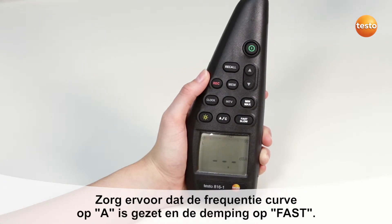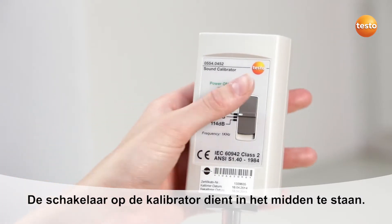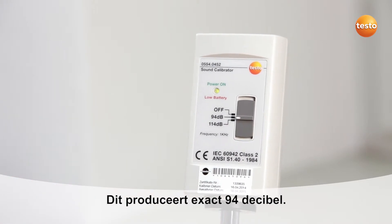Make sure the frequency weighting is set to A and the time weighting to fast. The regulator on the calibrator is now set at the middle position. This gives the measuring instrument 94 dB.